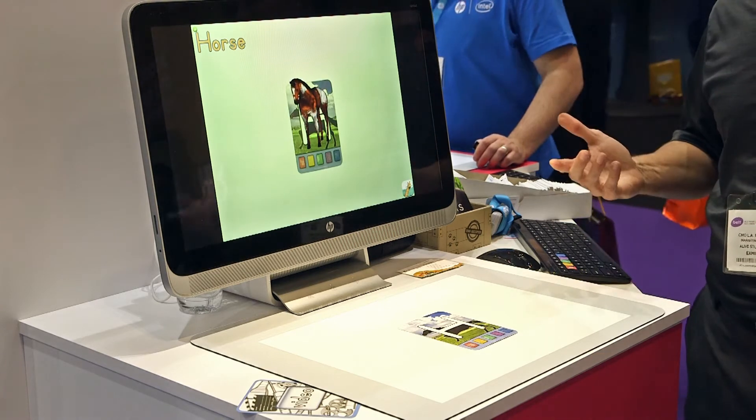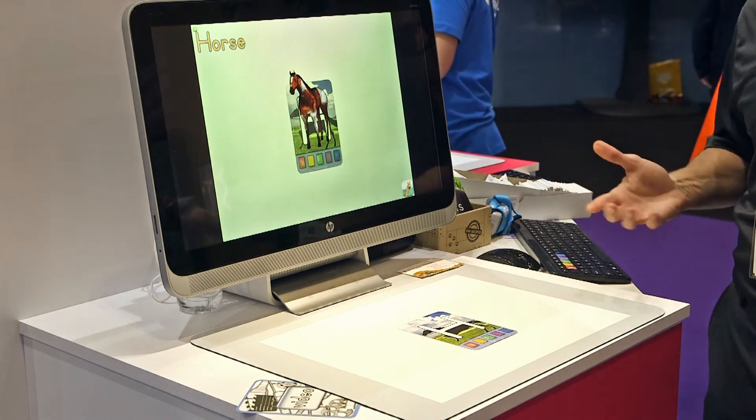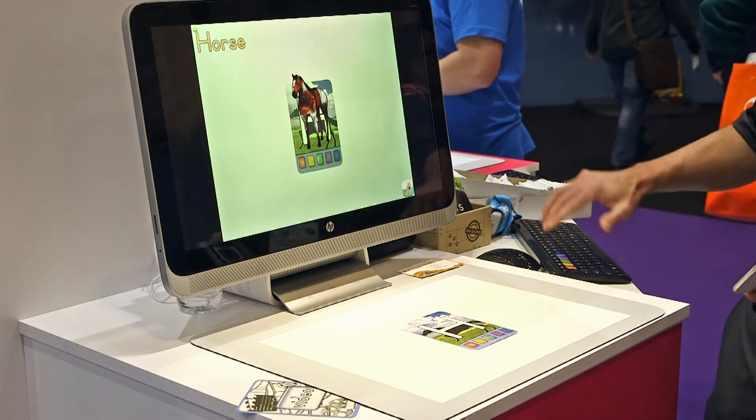Now the different learning modalities — children like to see it, hear it, touch it, do it, say it. The different learning modalities are now applied.